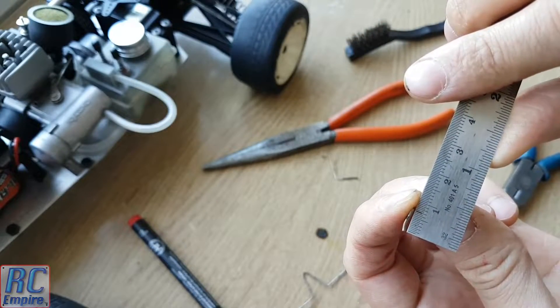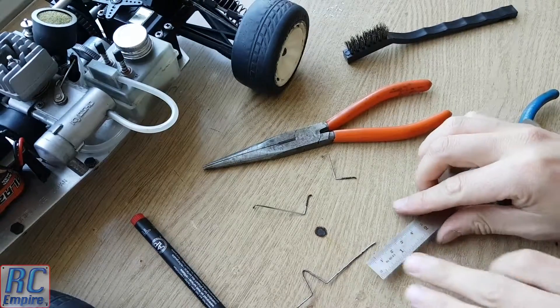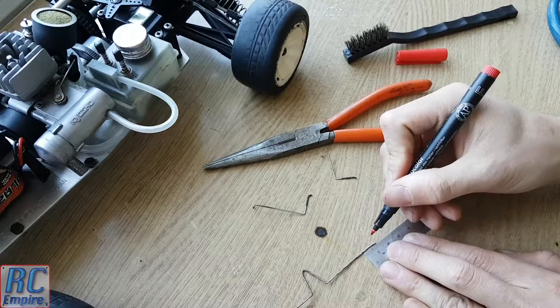Now to begin forming the part we measured the original linkage and marked out on the new wire with a sharpie pen where the bends will be. And then simply bent it into shape with a pair of needle nose pliers.